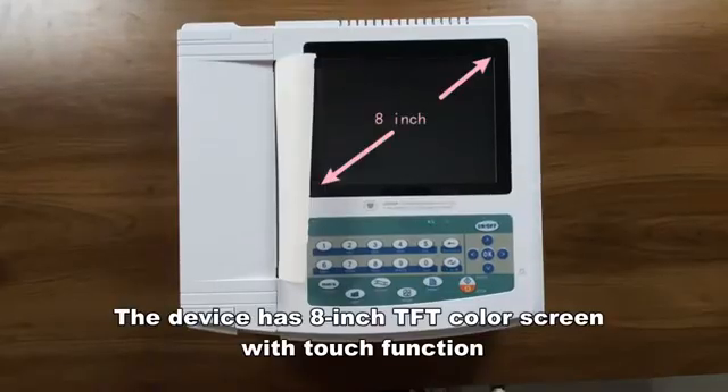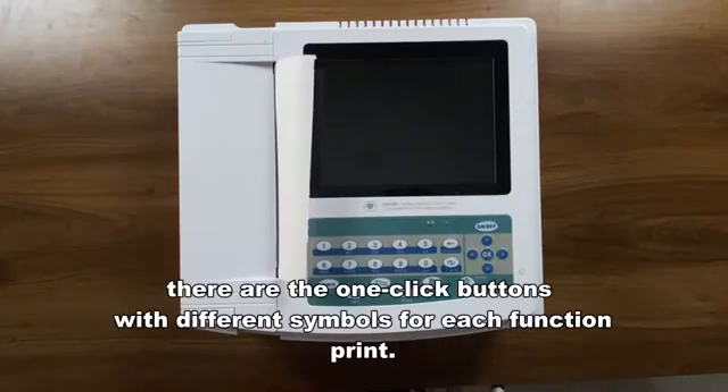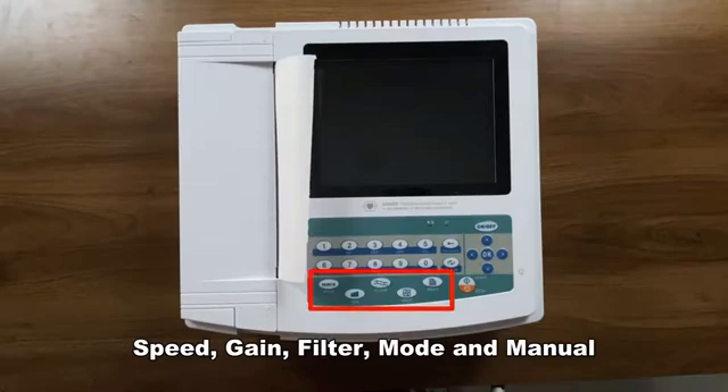The device has an 8-inch TFT color screen with touch function and a keyboard. There are one-click buttons with different symbols for each function: speed, gain, filter, mode, and manual print.